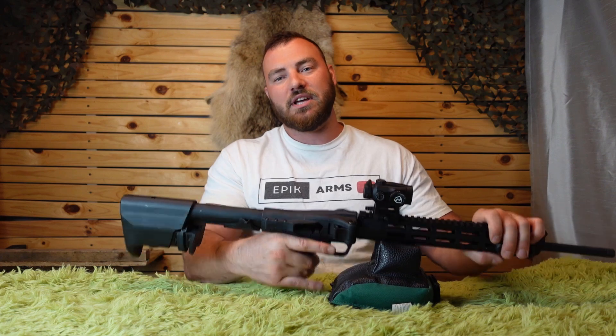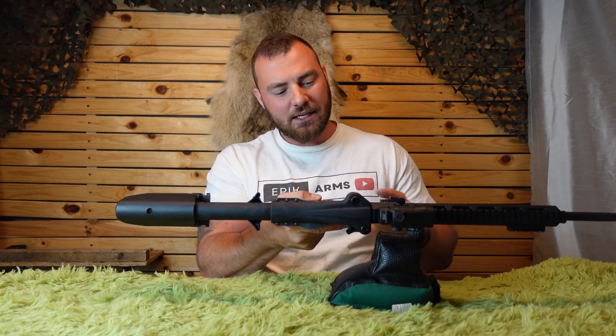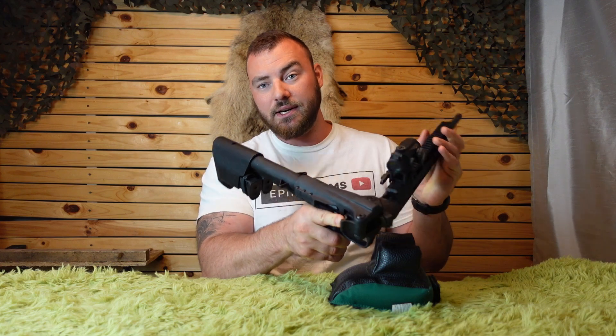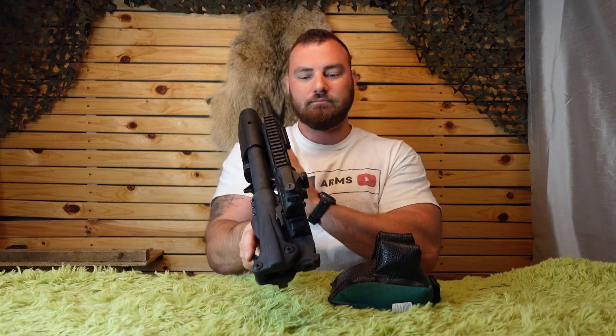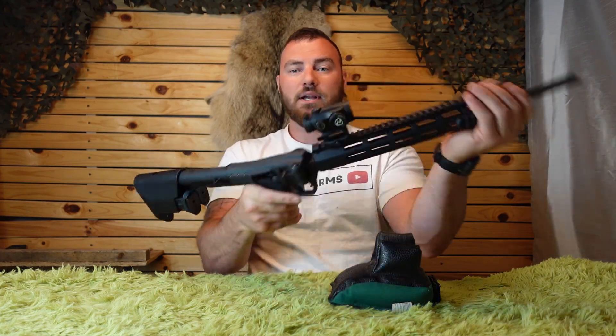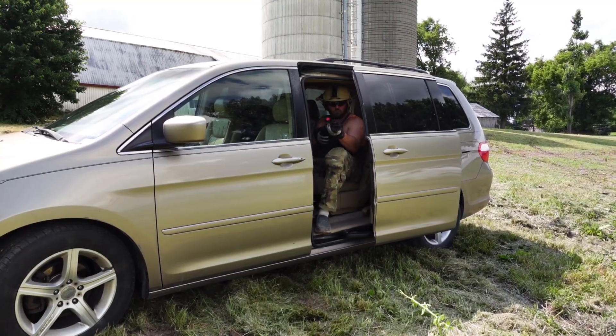The charging handle also doubles as a retainer. On this side there's a tiny little notch, and if you press this little release here, it'll allow you to fold and retain the rifle in place like this. Simply by pulling on it, it opens up quite nicely and quickly.